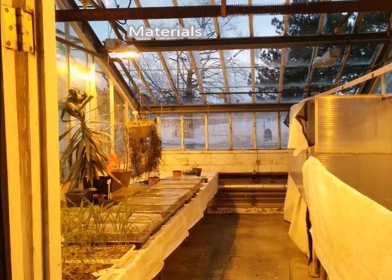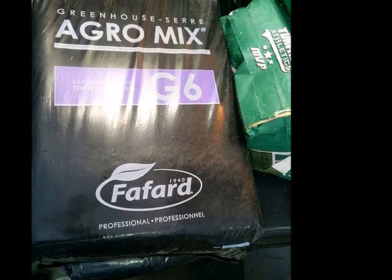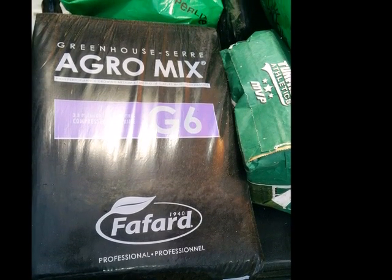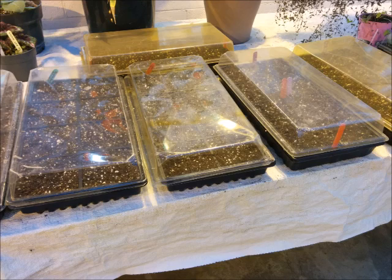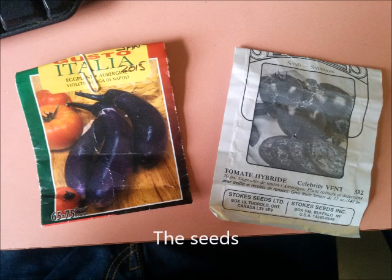For your experimentation you need a good place in a greenhouse. You also need a lot of budding mixture like G6, some plastic trays, and a little cover for your plastic tray to create good growing conditions. And don't forget the seeds.